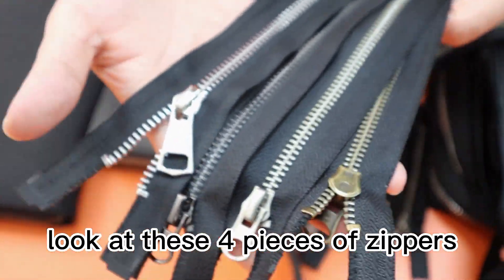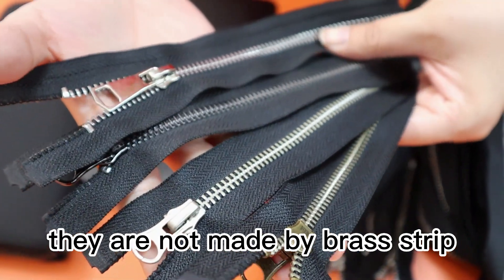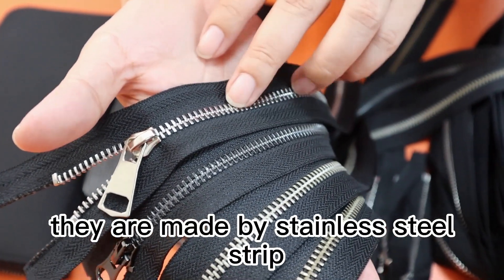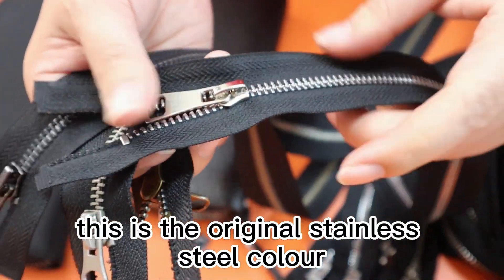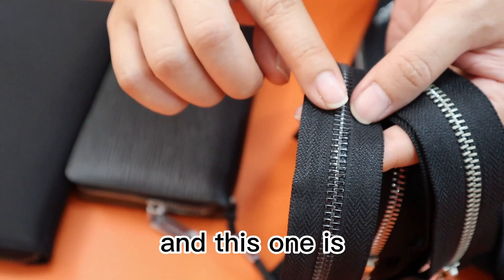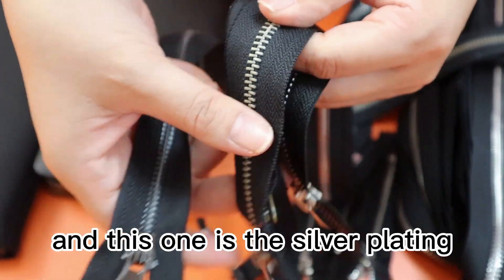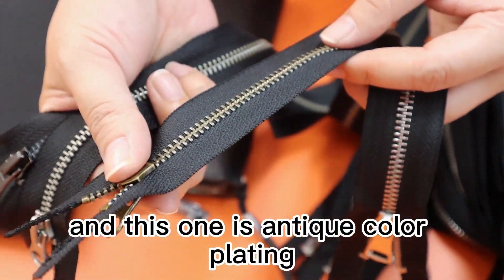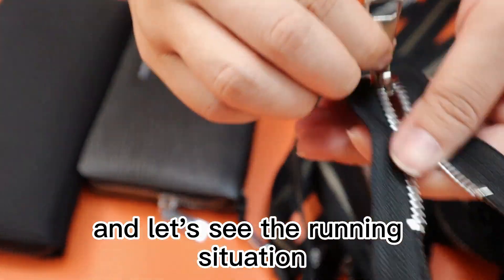Hi dear friend, look at these four pieces zipper. They are not made by brass zipper. They are made by stainless steel zipper. This is the original stainless steel color, and this one is after shining gun plating, and this one is the silver plating, and this one is antiquated color plating. And let's see the running situation.